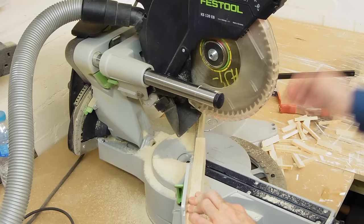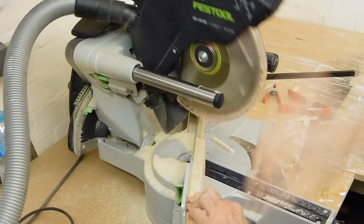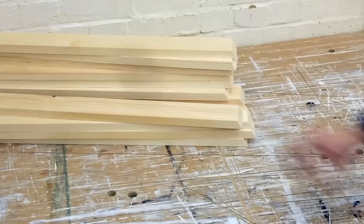Hi there. I'm making a picket fence and gate in the workshop this week, and I've already brought in and cut to size all the redwood I'm using for this job.